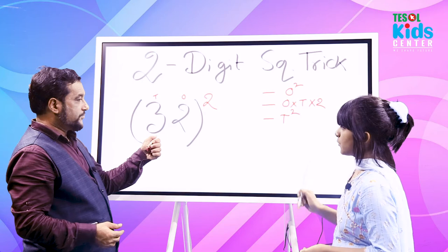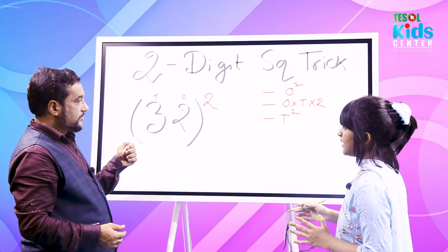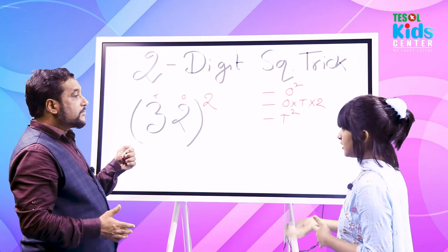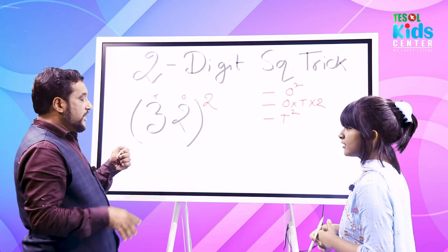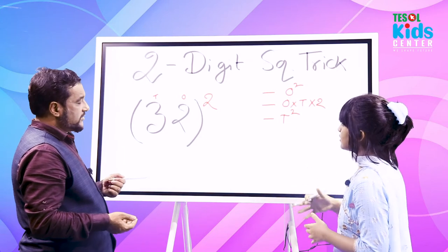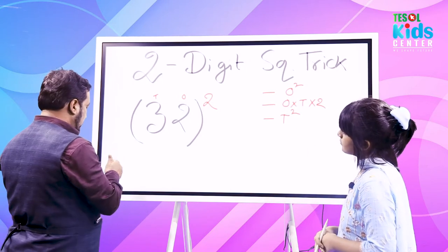First we have to square the ones digit. Then we have to multiply the ones digit with the tens digit and double it — multiply by two. And then just square the tens digit. That's great, so now let's solve the problem.